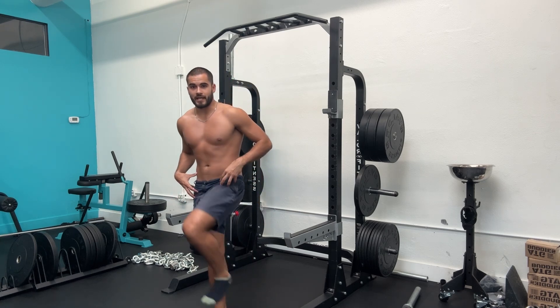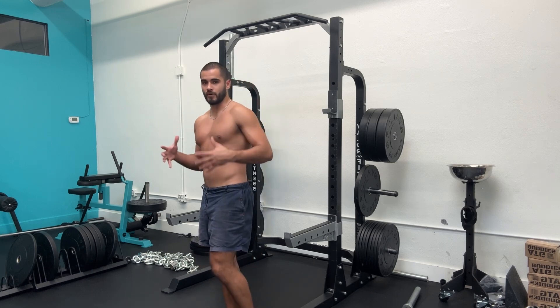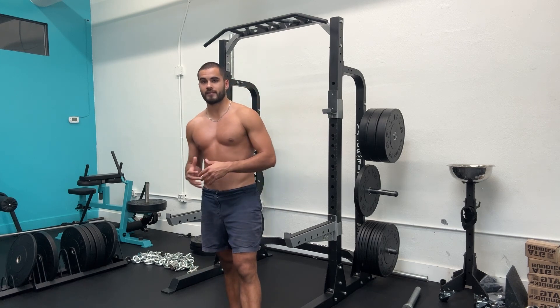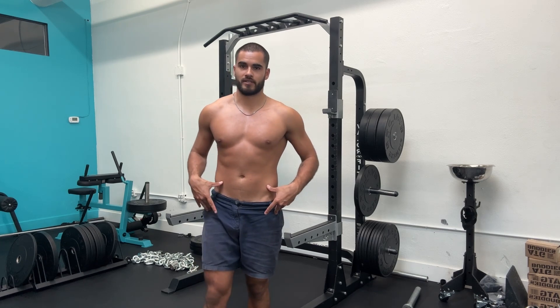This is going to tighten your hip flexors even more, and if you're a student sitting a lot already, you really need to pair this with the ATG split squat to get both strength and length in those hip flexors.